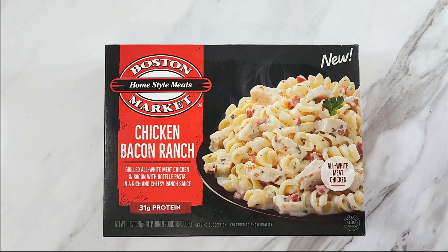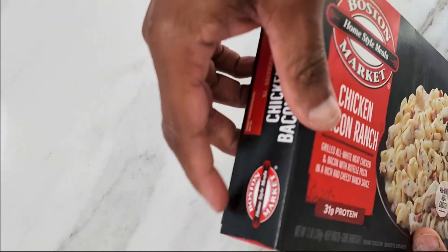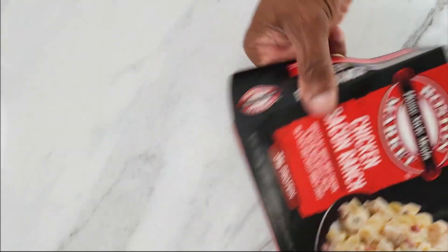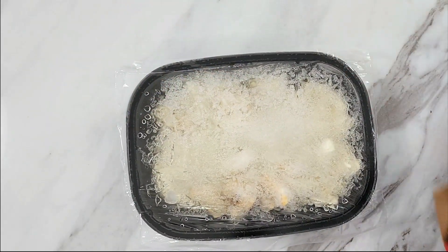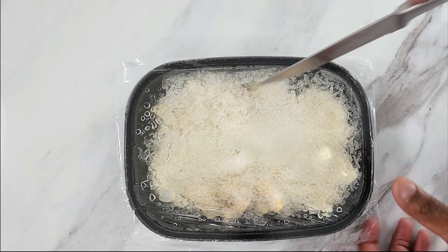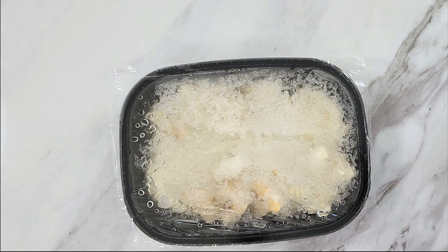Let's open up the box and see how it looks on the inside. There we go — you really can't make it out, it's all frozen, got ice crystals on there. We're gonna cut a slit in here so that it can vent and then we'll cook it on high for four minutes.